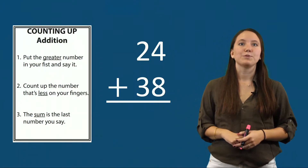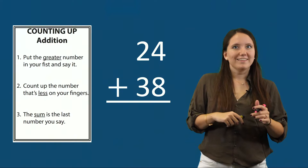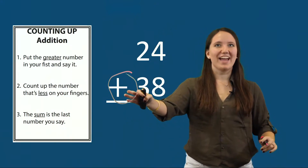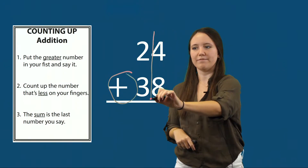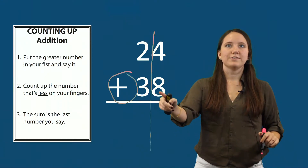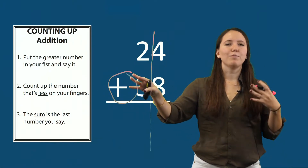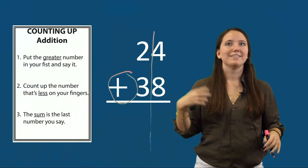Our first example is twenty-four plus thirty-eight. The first step is to circle the sign and draw the lines. I'm going to circle my plus sign, which tells me that I'm adding, and draw a line between my tens and my ones to keep my numbers in their correct place values. Next, students count up the ones. I'll use my Counting Up addition strategies to count up four plus eight. If you want a more in-depth explanation of how to use Counting Up, you can see our Counting Up video.